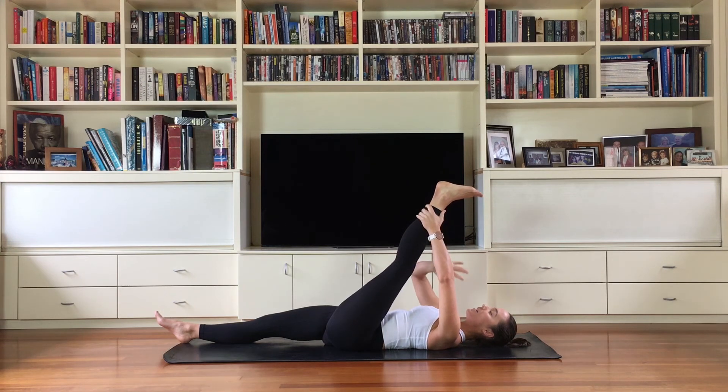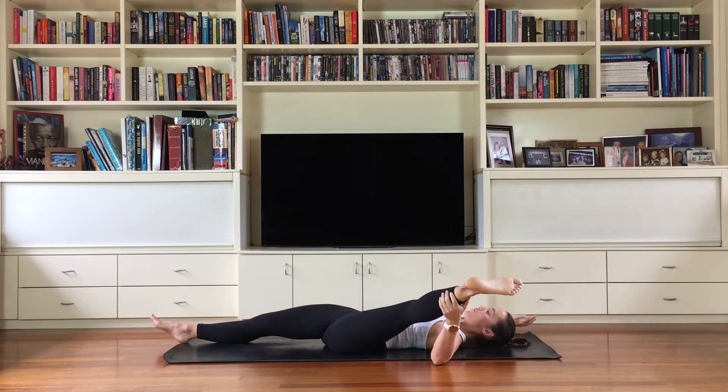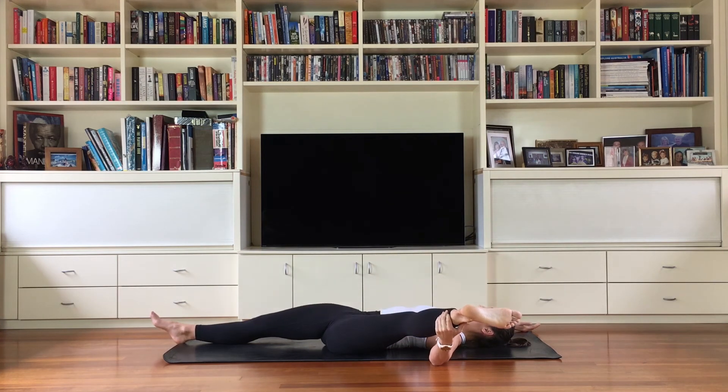Using your left hand on the left leg, guide the leg out wide and reach your right arm in the opposite direction for balance. Once you've found the depth of your stretch, allow your left leg to feel really heavy so that gravity draws it down with each breath you take.